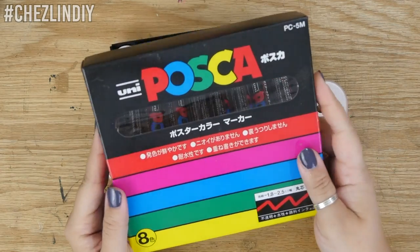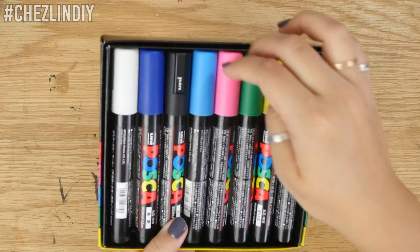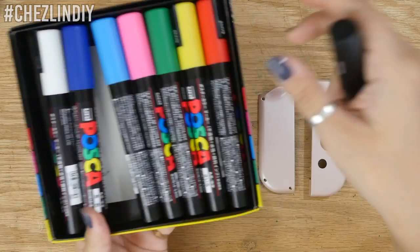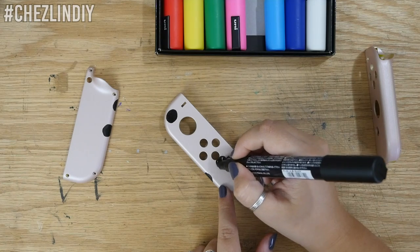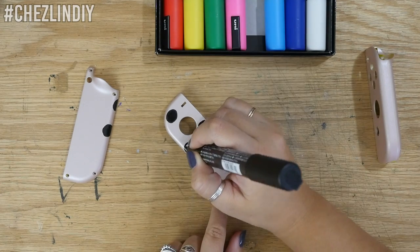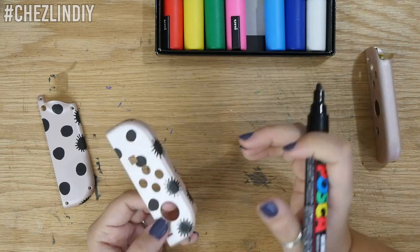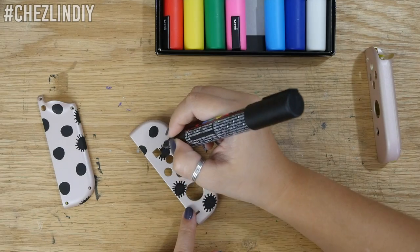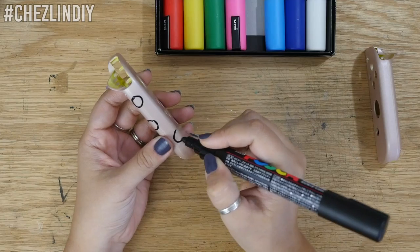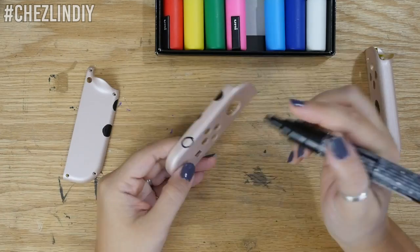I knew I wanted to do a Ghibli theme. My original idea was to do simple black line drawings of characters on the controllers and case, but after a couple sketches I wasn't really digging how it was looking. So I decided to go with plan B and just do a bunch of soot sprites along with the colorful sugar treats that they eat. In the end I'm super happy with this design. One important thing to remember: if you want the design to look like it's wrapping around the controllers, you need to hold them together while you draw onto the edges.